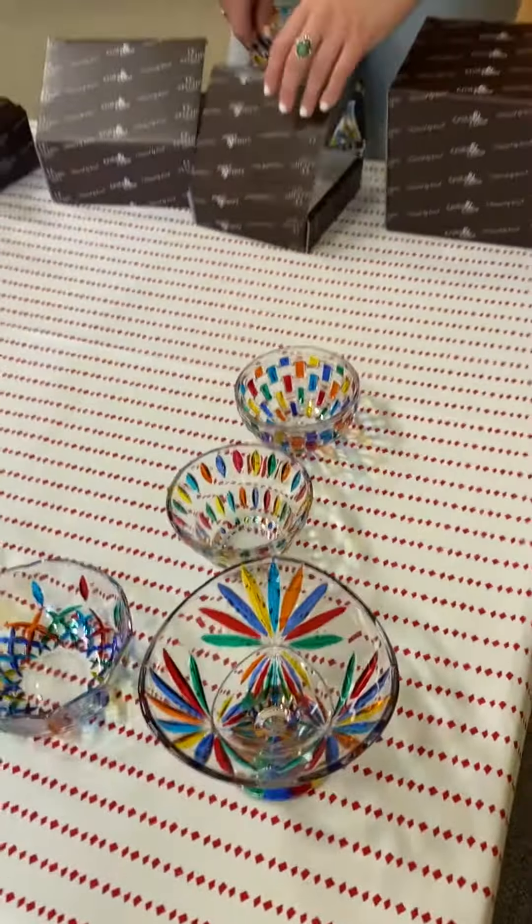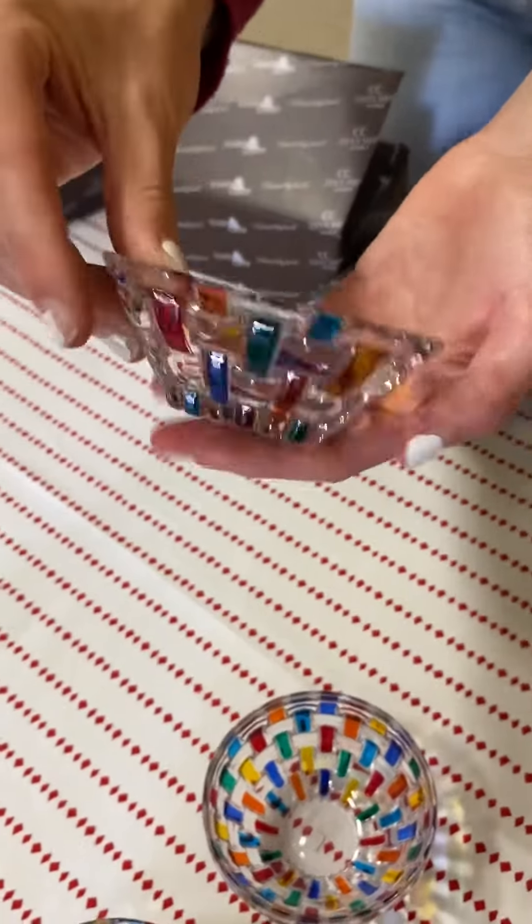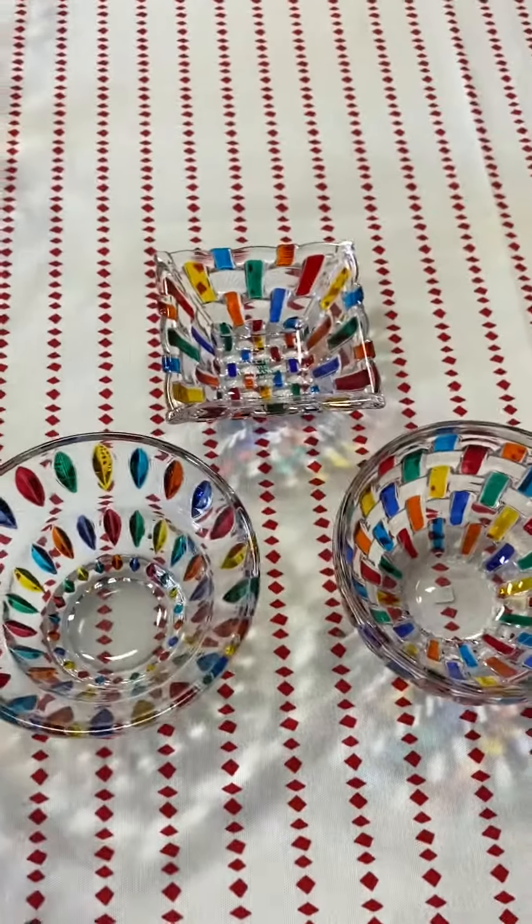These are all dishwasher safe, but we really highly recommend that you hand wash them because the colors may fade over time.